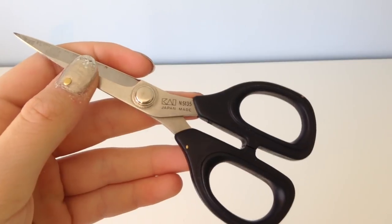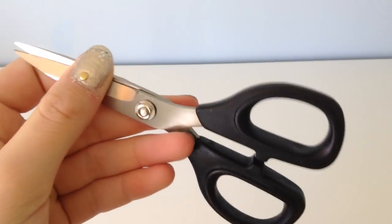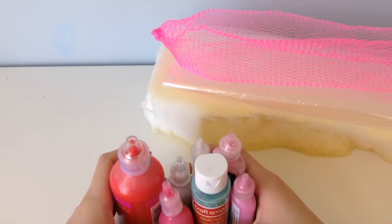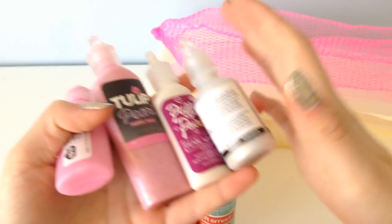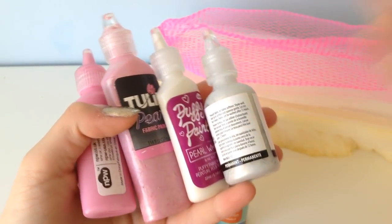I know that sounds weird. You will obviously need some scissors. For the paints, the pink banana is more metallic than the others, so I'm going to basically mix a lot of metallic paints together to get that metallic pink.